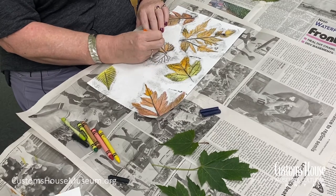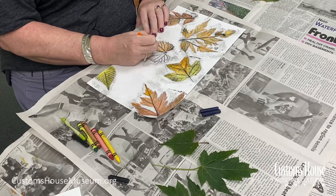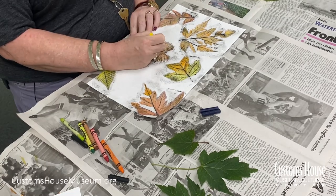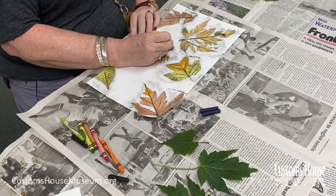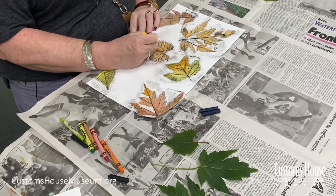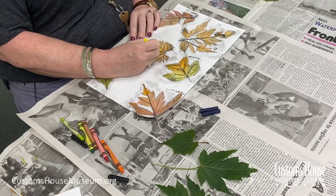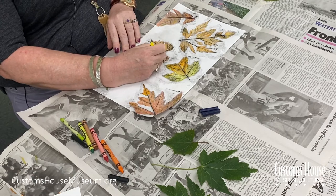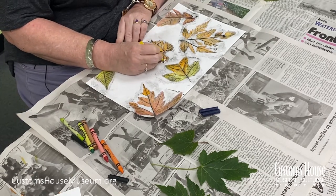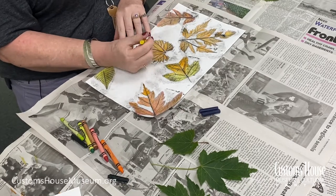This is a good time to practice blending colors. Colors that are close to each other on the color wheel are called analogous colors. If you pick two analogous colors and layer them one on top of the other, the colors merge really nicely and look really pretty. I used orange on this leaf and now I'm going to add some yellow on top of that. Blending colors can make your leaves look a little bit more realistic and really make some pop.